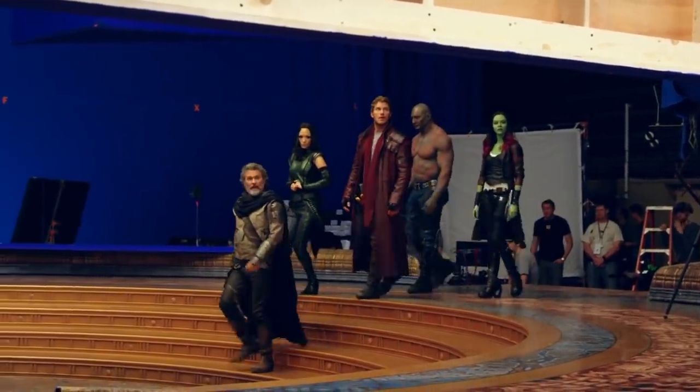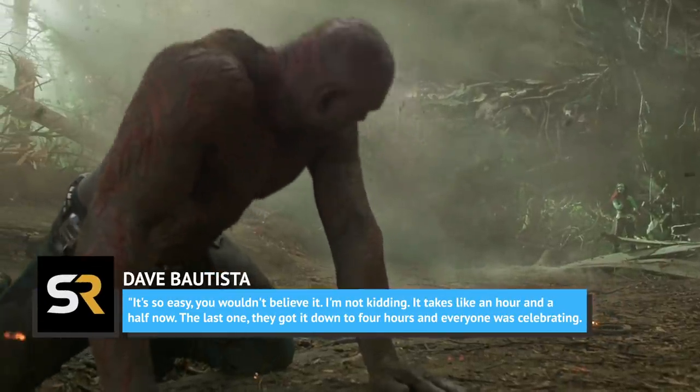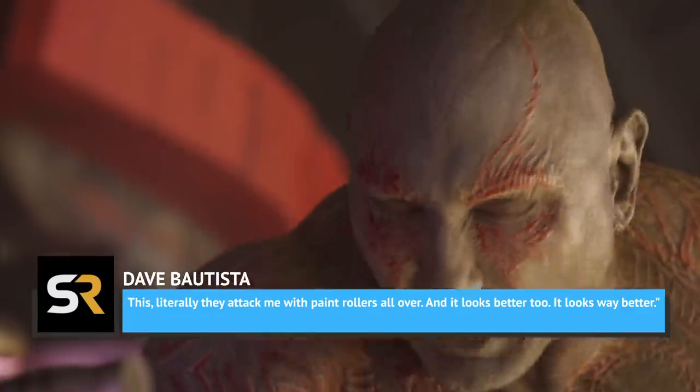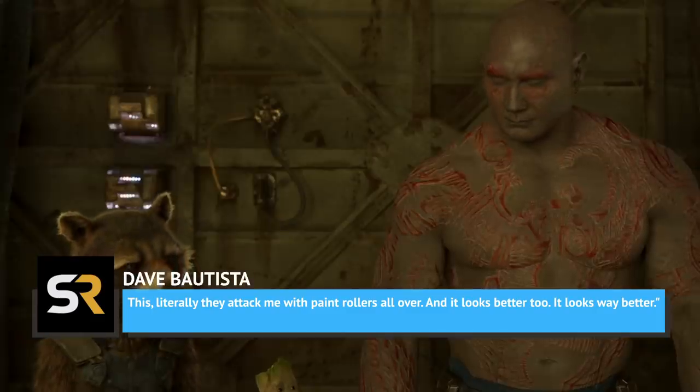Batista told Screen Rant on the set of Vol. 2, "It's so easy you wouldn't believe it. It takes like an hour and a half now. The last one, they got it down to four hours and everyone was celebrating. Now they literally attack me with paint rollers all over — and it looks better, too. It looks way better."